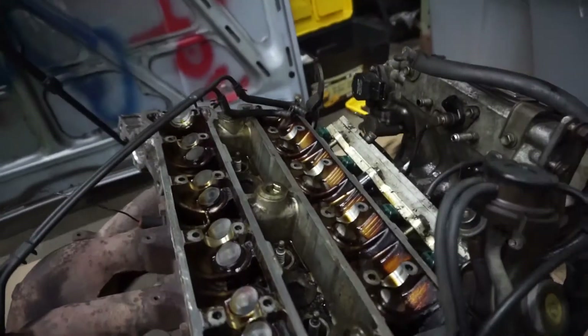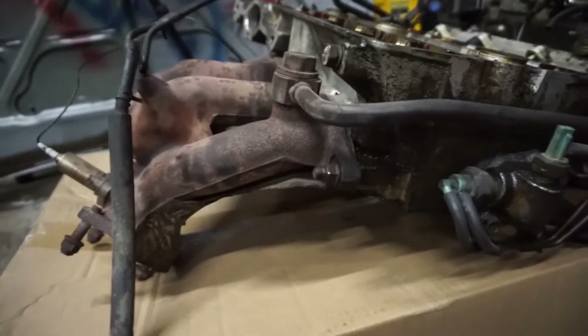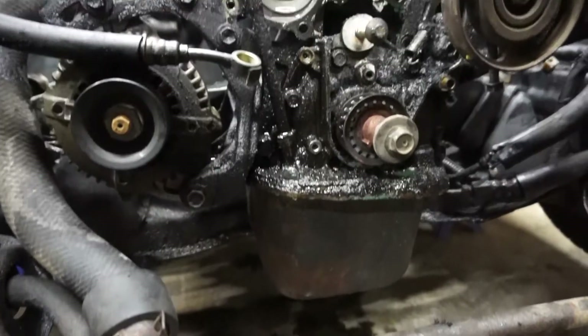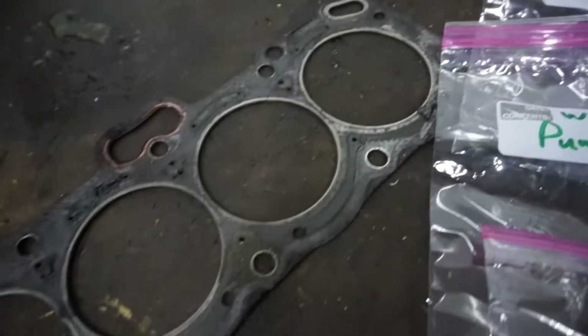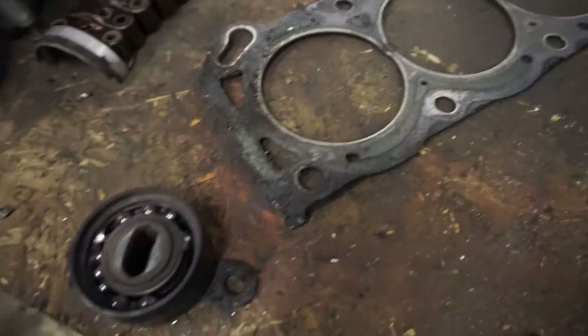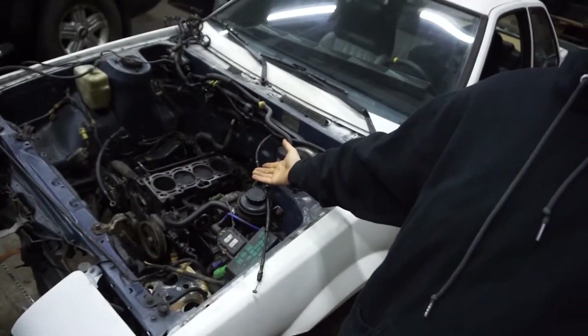All right, good news is the head is off, bad news is — the head's off and that's how you take off the head of the 4AGE.